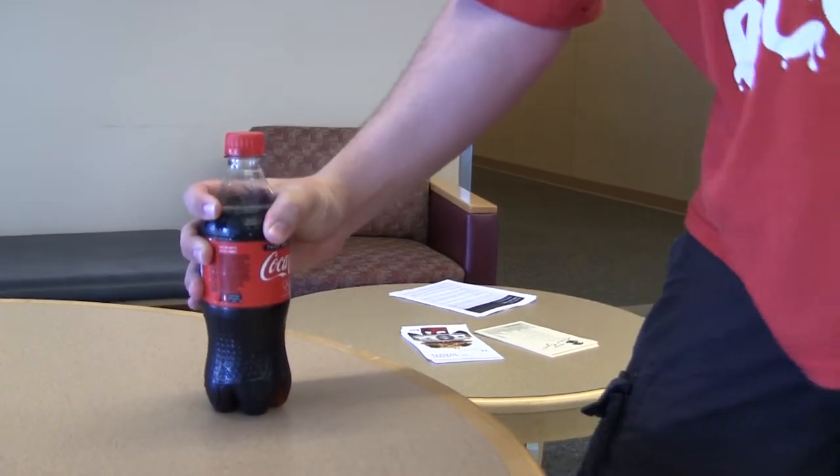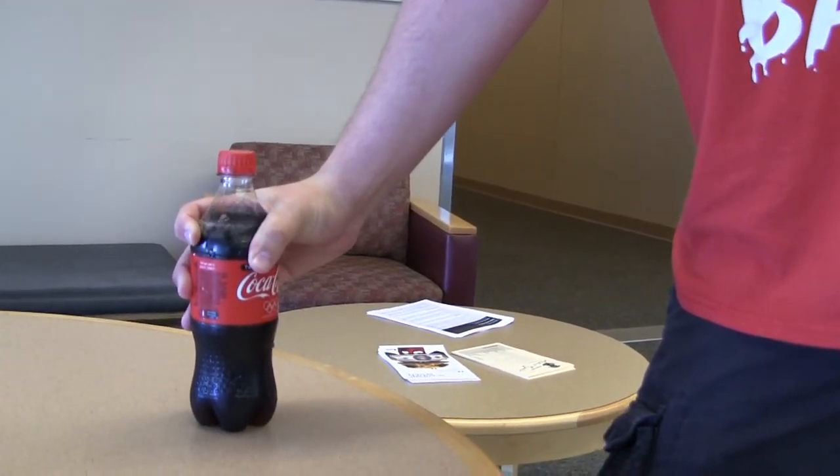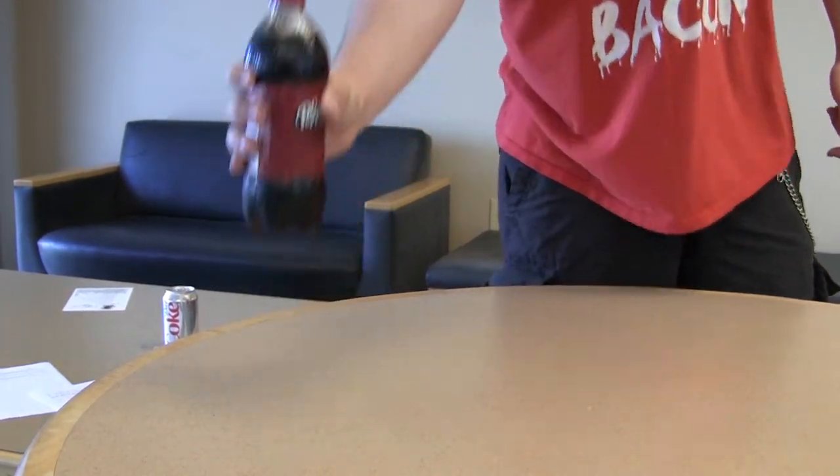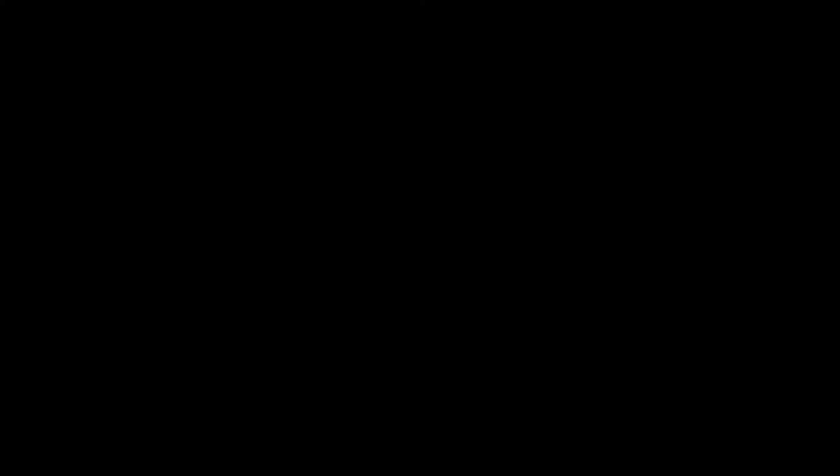It should be noted that this method does not work with any other kind of Coke, but strangely does work with Dr. Pepper. And that is how you pick up a can of Diet Coke.